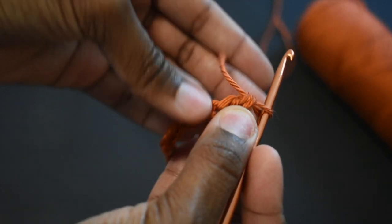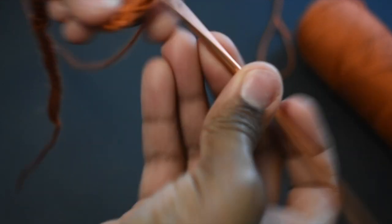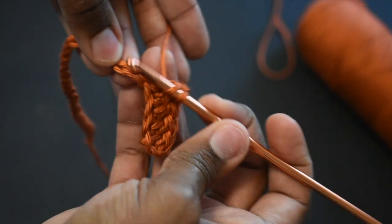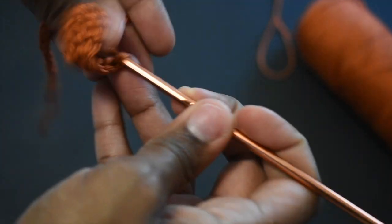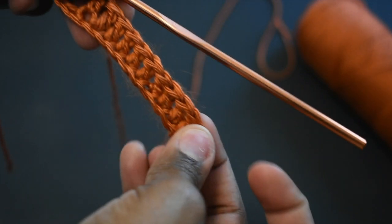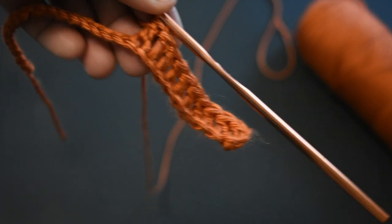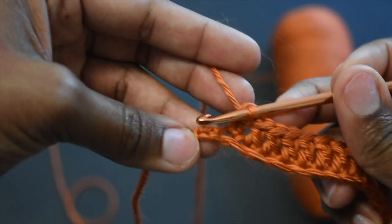After I chain my 30, I'm going to chain one, and then in that second stitch from the hook I'm going to do a double crochet. Then I'm going to double crochet all the way down to the end. I kind of got out of frame here, but just know that I'm double crocheting all the way to the end.